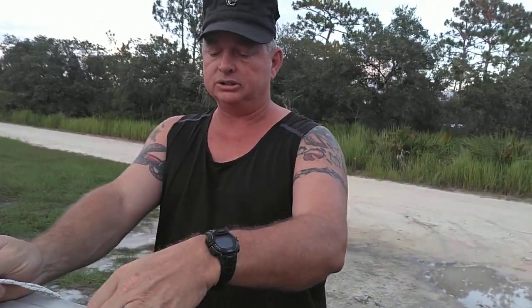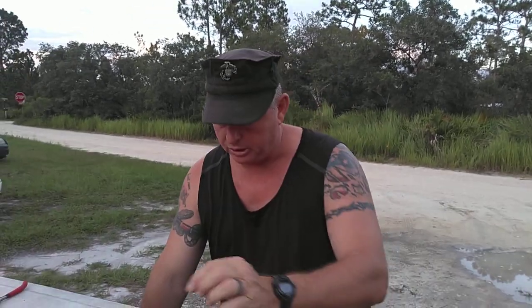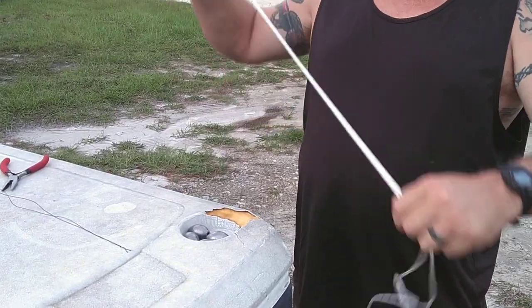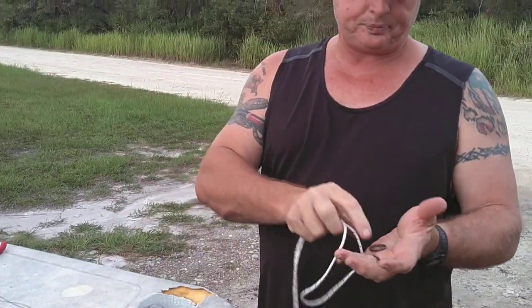You're going to get four weights — they can be different things, but I find the best is fishing weights. These are two-ounce fishing weights. What I'm going to do with that is take this heavy-duty washer ring. You can use a brass ring if you can find them — Tractor Supply normally carries the brass rings.